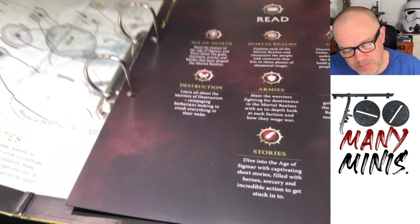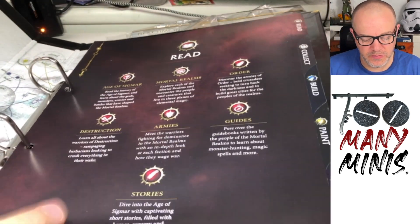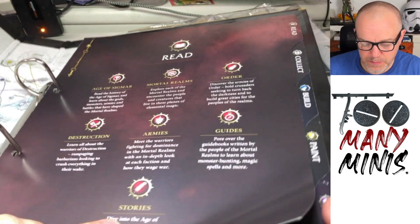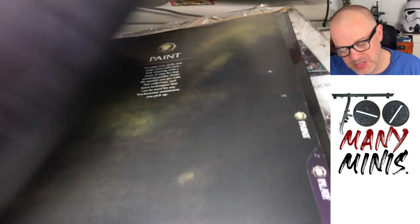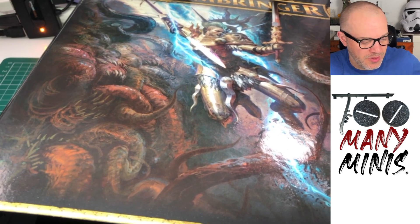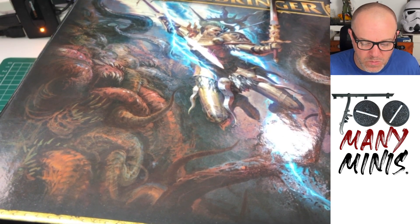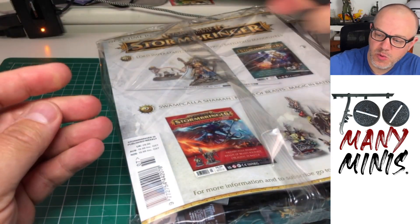We've got a binder — the first binder with dividers. It says: read, collect, build, paint, play. I might split my stuff into this, but ultimately I don't want to be paying £10 for binders. I'm probably not going to get more of these. I think you can opt out on the website, maybe you have to contact customer services. It is nice though — it is of a high quality.